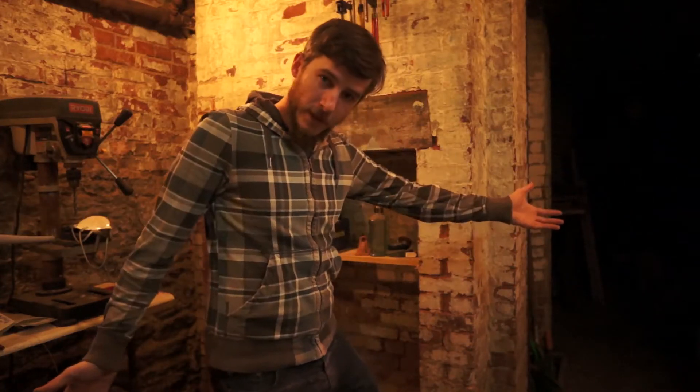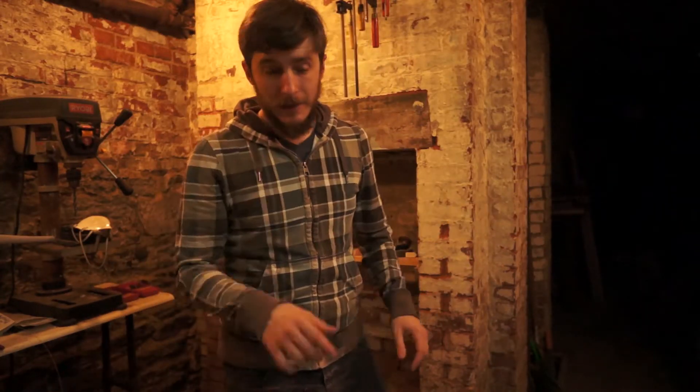Hey there! You might have noticed that I'm covered in pink stuff, and I'm not alone. The shop is covered in pink dust and chunks and bits, and I want to tell you why.